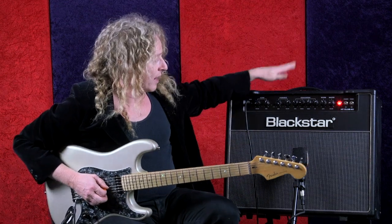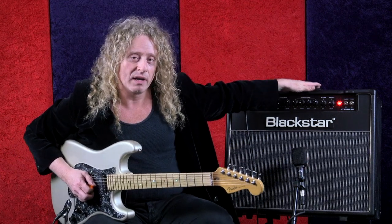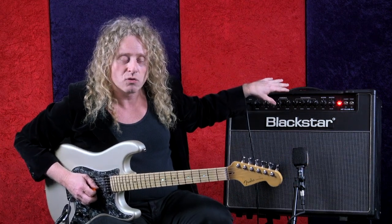I have my Blackstar HD Club 40 here, and it is on the high gain channel, pretty much dimed out in terms of gain, just so we can really exaggerate the pinch harmonics. Also for the dive bombs, you're going to want a lot of gain because a lot of the dive bombs in the hard rock and metal style need the gain that creates the sustain to keep it going when you go down and back up — you want a lot of sustain and pick up on the notes.